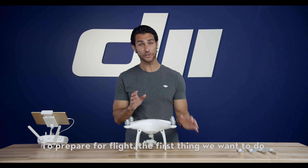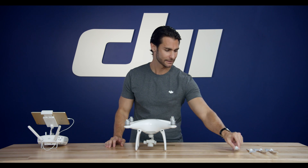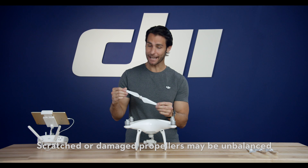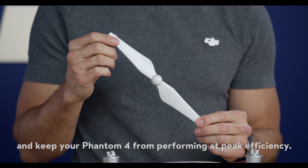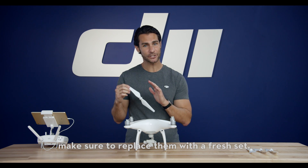To prepare for flight, the first thing we want to do is check the propellers for damage before installing. Scratched or damaged propellers may be unbalanced and keep your Phantom 4 from performing at peak efficiency. If your propellers are damaged, make sure to replace them with a fresh set.